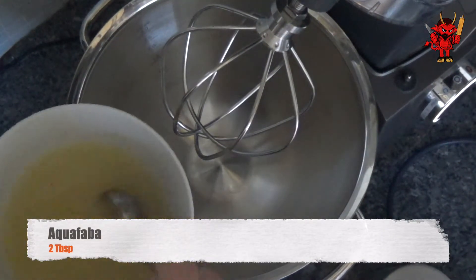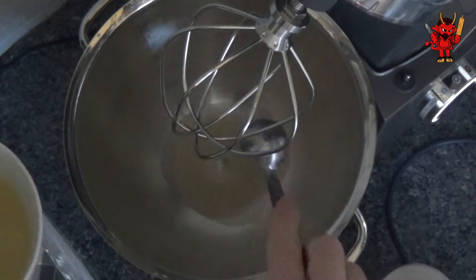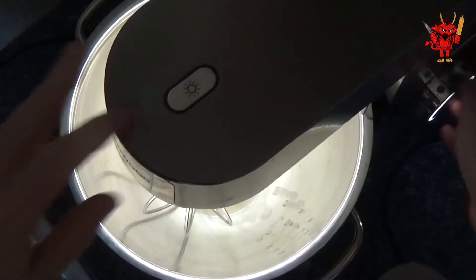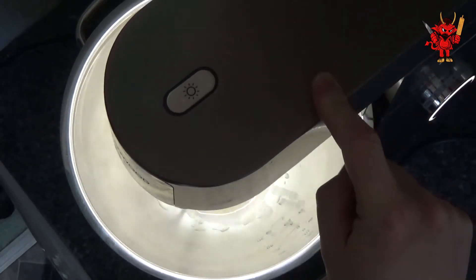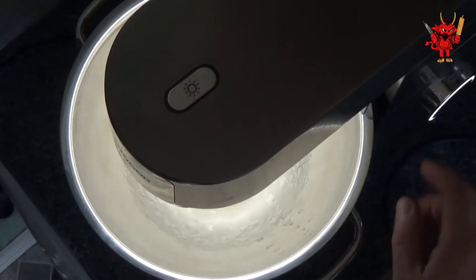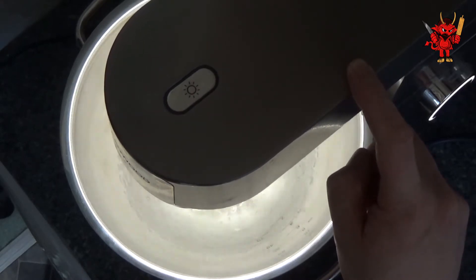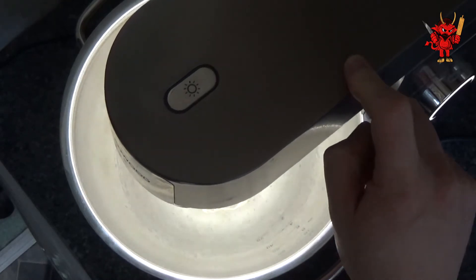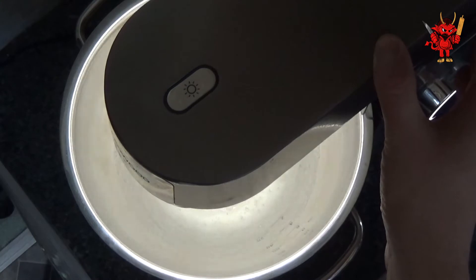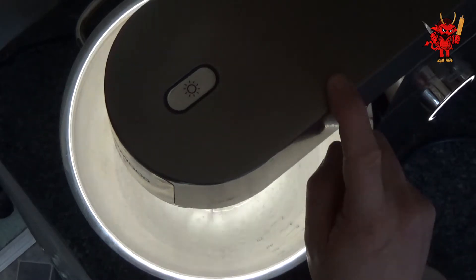At this stage I'm still entirely on the fence: we do need two tablespoons of aquafaba as a binding agent to help hold the wheat balls together. The part I'm on the fence about is whether or not we need to whisk it. I've tried it both ways and I can't make up my mind whether whisking it into a froth creates a better bind than putting the raw aquafaba straight into the food processor. It's optional — either whisk it or put the aquafaba straight in.